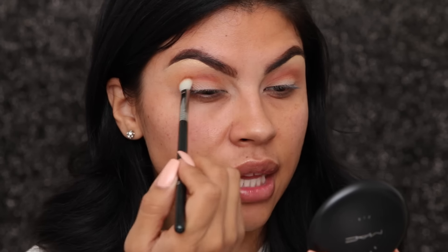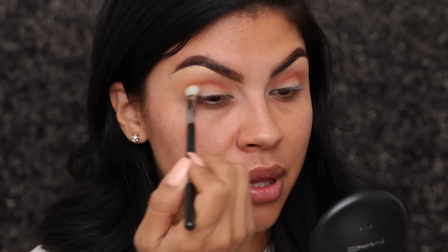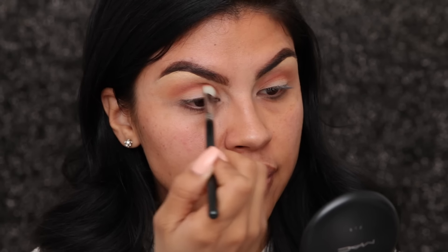This is going to allow you to create depth in your crease and it's going to separate the lid color and the crease color very nicely. Now I'm going to go back into my lid with a little bit more of the eye base, just to make sure that when I apply the lid color it's going to stand out a lot more.